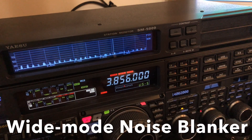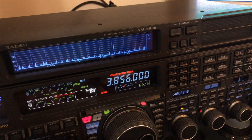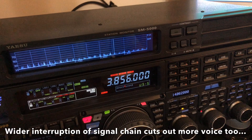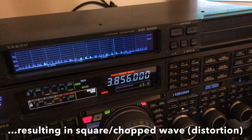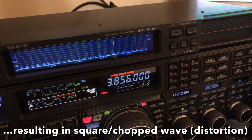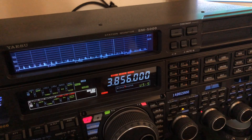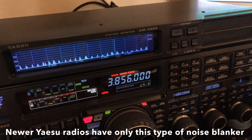Tap one more time and that's the wide noise blanker. Notice it's doing a better job dealing with that noise in wide mode. I will warn you though: it can introduce distortion big time, so only run that where you need to. I'll get into that in the menu in just a moment. It has the ability to be wider, and in case those pulses are more random, they give you adjustments to go in and tailor it.